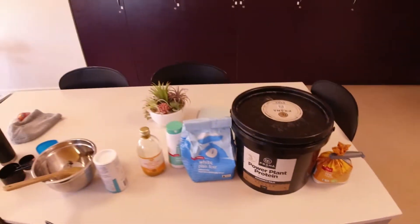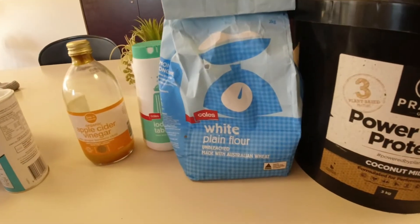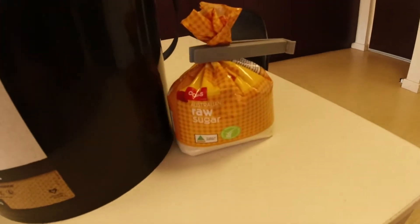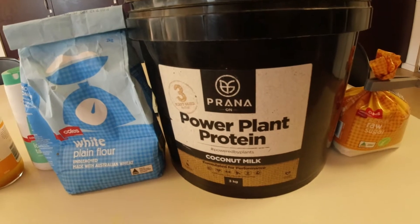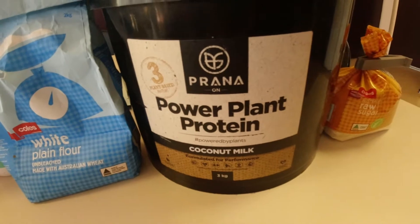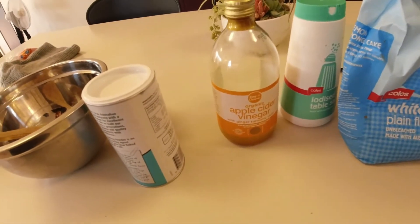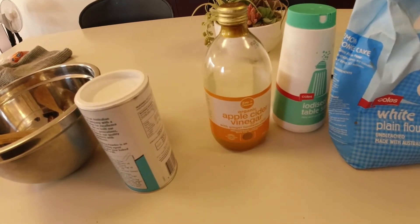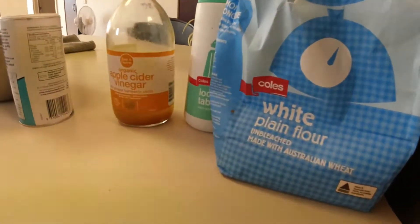Sometimes I don't add all of the ingredients, so I'll let you know on the ones I don't add. Essentially these are the ingredients here: plain white flour, raw cane sugar, Prana on Power Plant Protein in coconut milk flavor, a little bit of salt, and apple cider vinegar — this one is with ginger and turmeric chili, so it does give the pancakes a little bit of a kick.